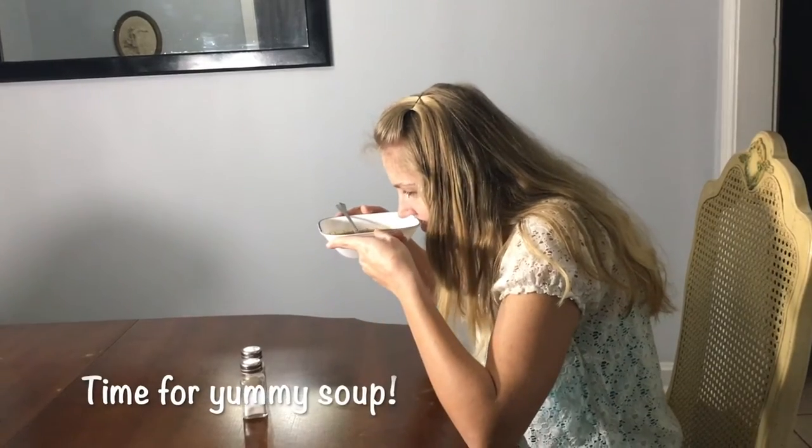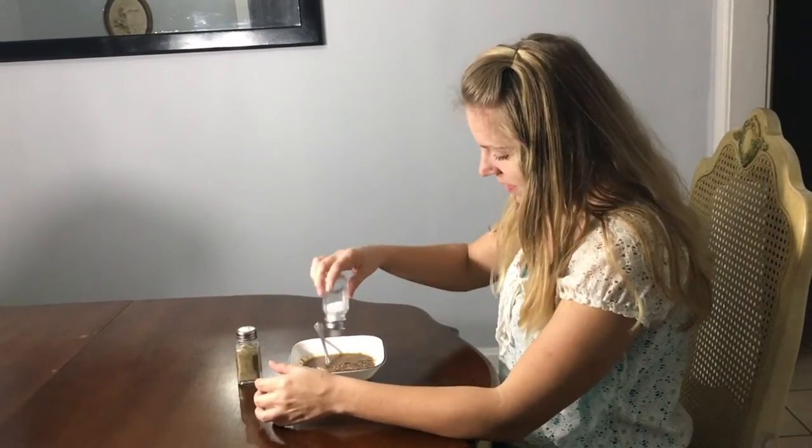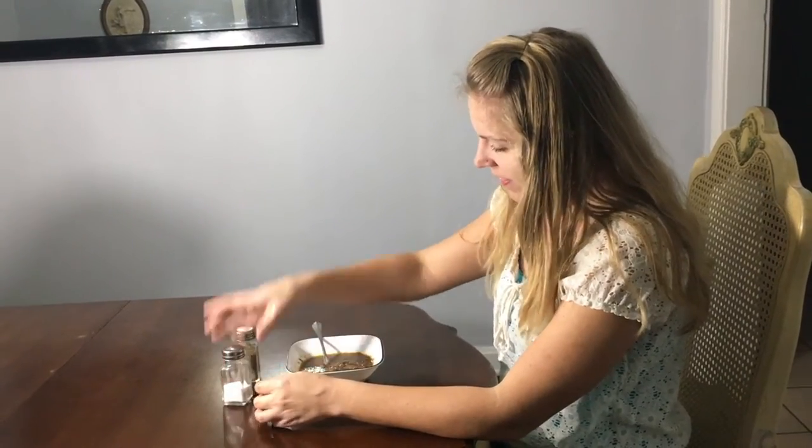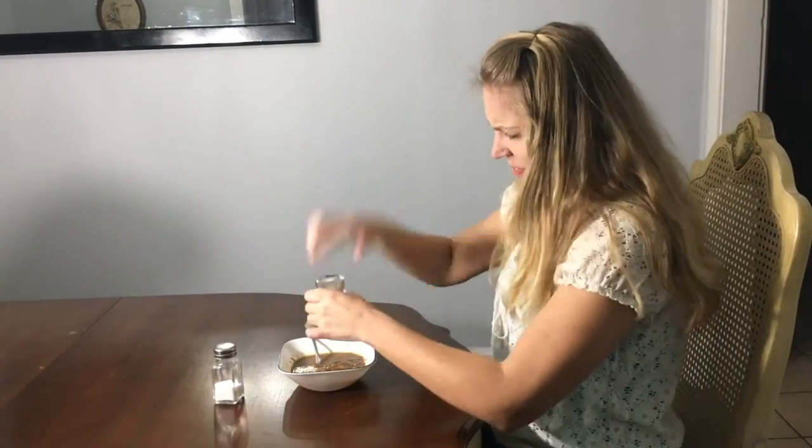The aroma of a fresh home-cooked meal — nothing like it, right? We'll add just a little bit of salt here and maybe a dash of pepper. Oh wait, it's not coming out.